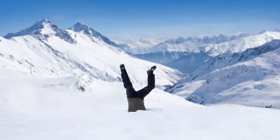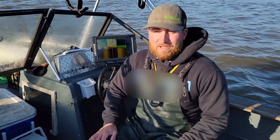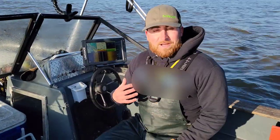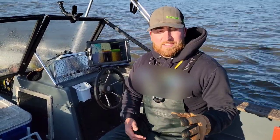Everything's against you — the elements, it's miserable outside, especially when the wind's blowing. But it offers a really good opportunity to come out here and catch some really great fish. Today I'm going to cut my depth finder on, show you all my settings, and show you exactly what I'm looking for on my depth finder when it comes to catching bait this time of year.